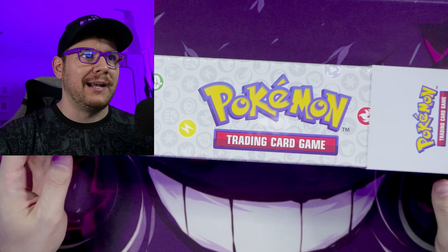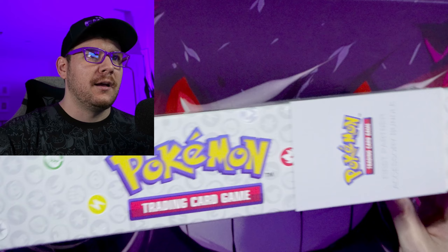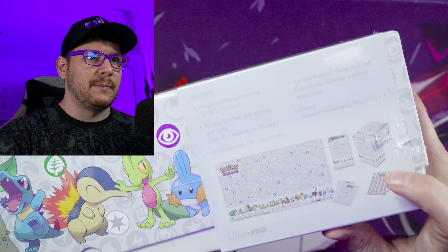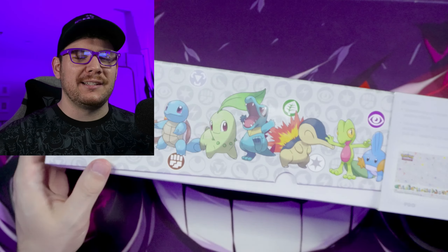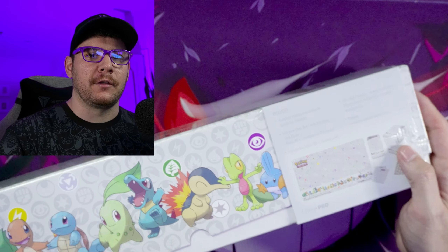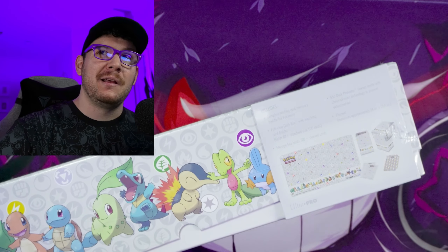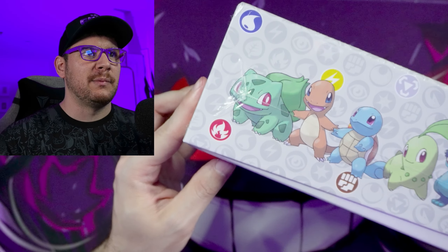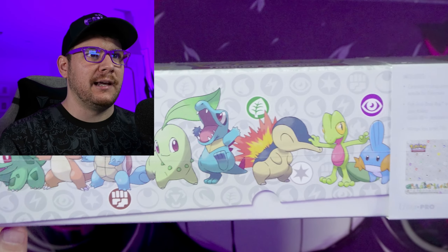You would think that. It says Pokemon Trading Card Game right on there. But what you will find is that there are no Pokemon cards inside of this box — we just have some accessories. I don't know if this was supposed to come out at the same time as the other First Partner products that were coming out, maybe early 2021 or early 2022. This seems like it was supposed to come out with that but was maybe delayed.